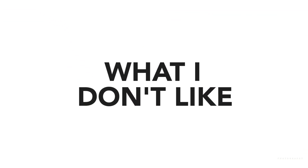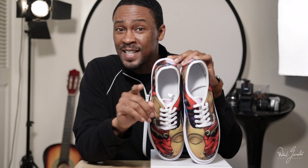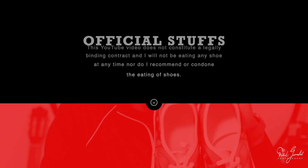What I don't like. Oh my God. I can't think of anything that I do not like about these shoes. Matter of fact, if you sell these shoes in your store and you get anything less than a five-star review from every single customer that purchased them, I will eat the left shoe. This YouTube video does not constitute a legally binding contract, and I will not be eating any shoes anytime, nor do I recommend or condone eating shoes.